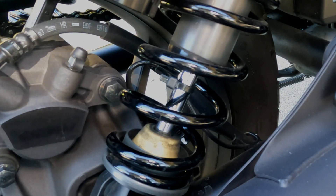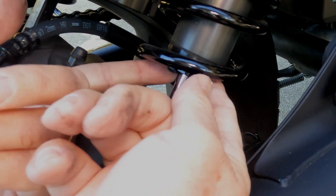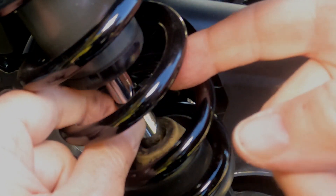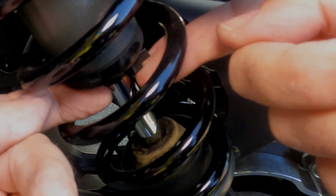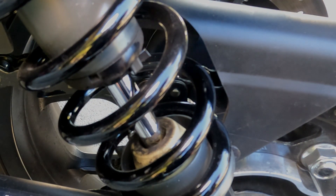Next, reposition the zip ties to the top of the chrome shafts, then test ride the Rebel 1100 again. After your ride, inspect the new position of the zip ties. If you still need more preload, turn the adjusters two more clicks, reset the zip ties, and test ride the bike again. Repeat this process until the zip ties indicate that the rear shock absorbers do not routinely bottom out. I adjusted each shock on my Rebel 1100 to six clicks of preload in addition to the three-click factory preset.